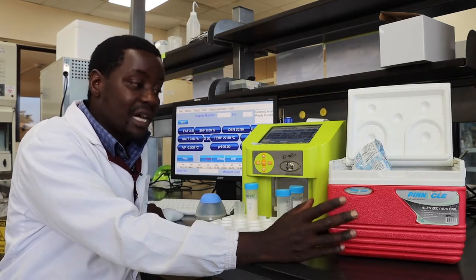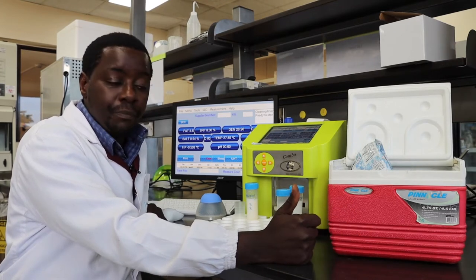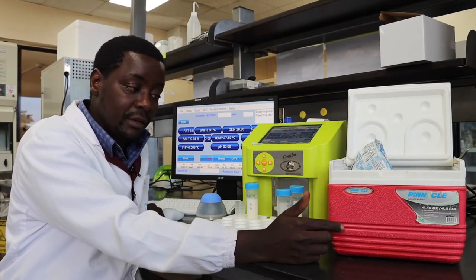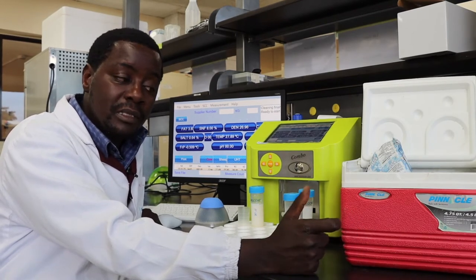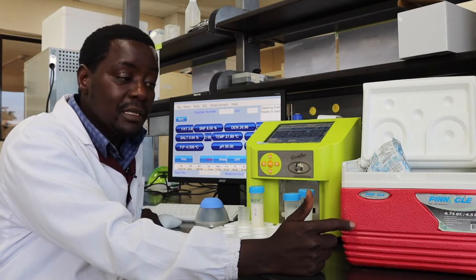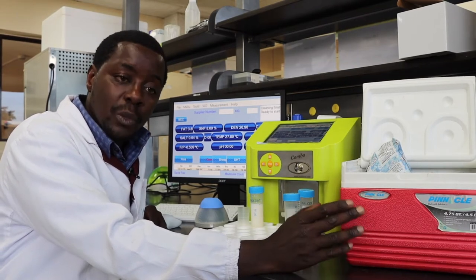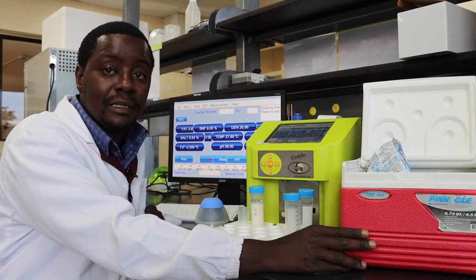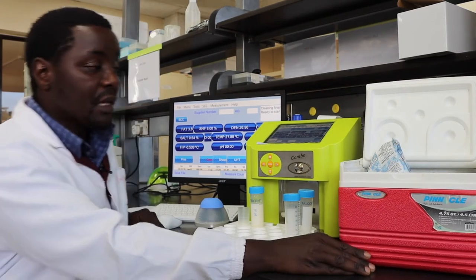If you don't have that kind of system, there are other alternative ways to preserve your sample pending analysis. The major concern in preserving the sample is to make sure it maintains its chemical integrity. To do this, we use chemical means — there are commercially available tablets known as bronopol tablets, which are added into the milk samples. There are still other alternative methods for chemical preservation of milk, but that's not within the scope of this tutorial.